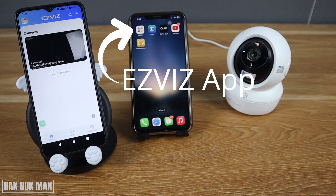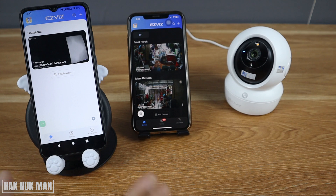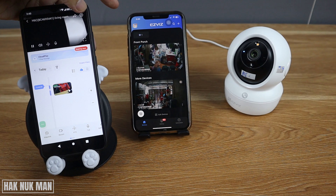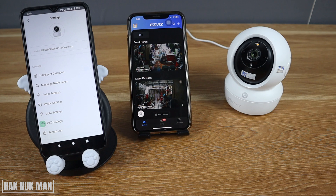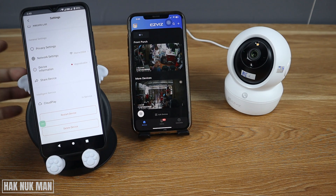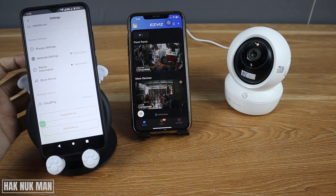Please make sure that both devices already have the EZVIZ app installed and set up on your smartphone. After opening the EZVIZ camera app, open the camera that you want to share and then press the settings icon on the camera.